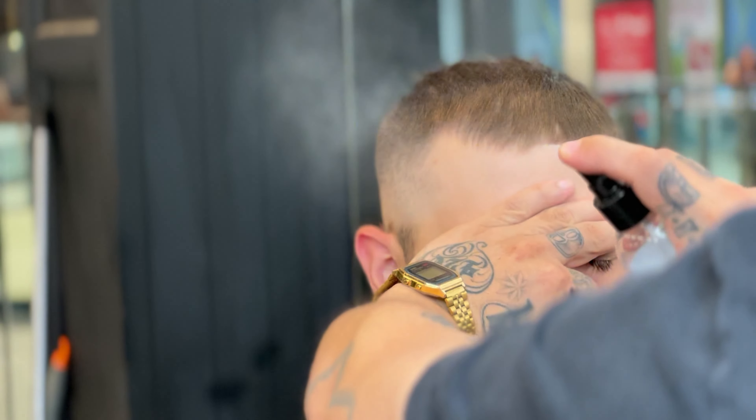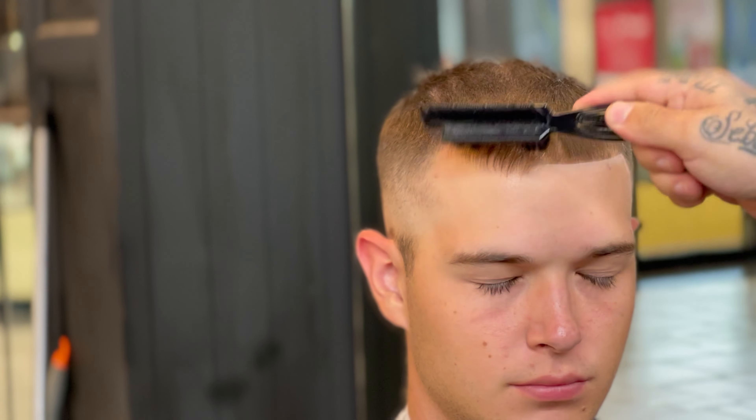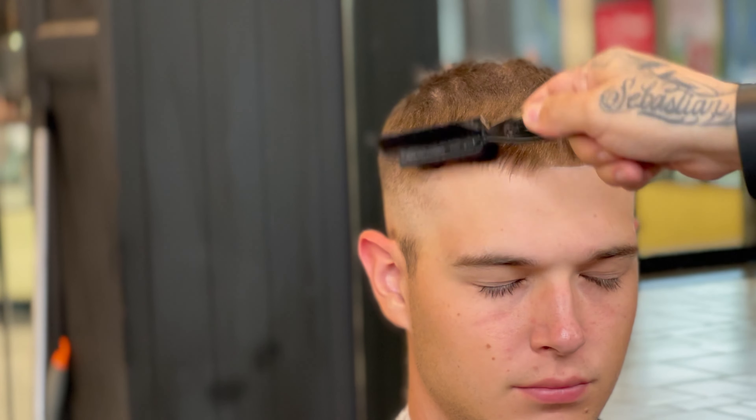What's good YouTube, it's your boy G the Barber, and in today's tutorial we're gonna go over how to get a crispy edge up. To begin every edge up, I like to start with pre-edge up spray — it just holds the hair in place so that way you can execute the edge up a lot cleaner.